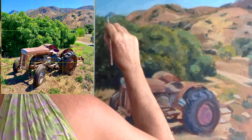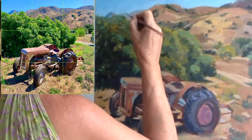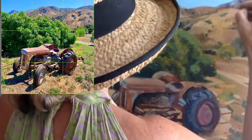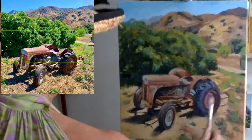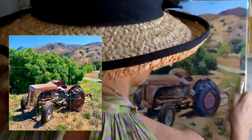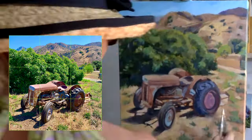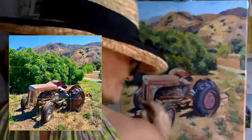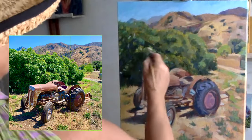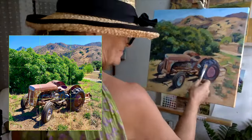The blue in the tractor is reflecting the blue in the sky. I'm working on those back mountains to try and help the atmospheric perspective — as things are further away, they are more muted and gray because of the atmosphere between the different planes.